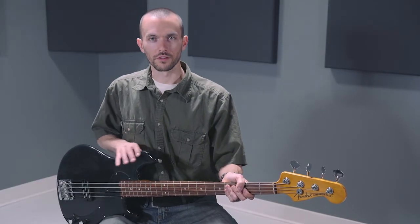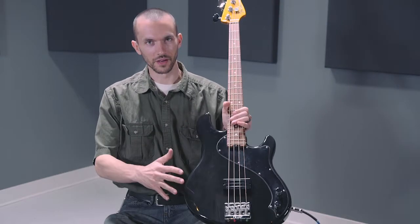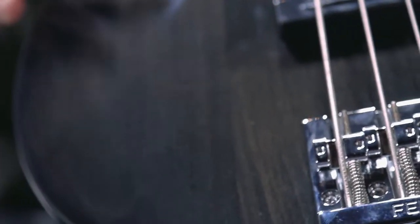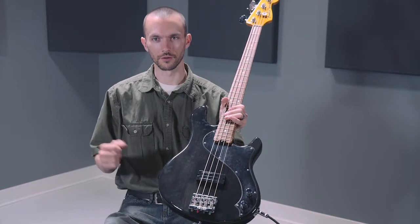Or get a nice mellow neck sound on it. The body itself is remarkably comfortable. It's an offset body made of alder wood, and one of my favorite features is the paint job — it's a semi-transparent black, so if you get it in the right light, you can still see the wood grain through the paint, and it almost gives it a gold appearance under good lighting.